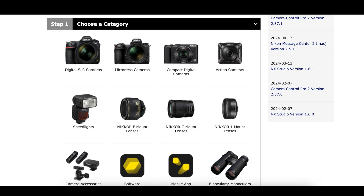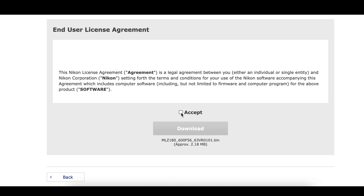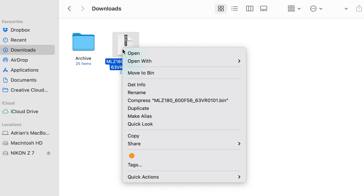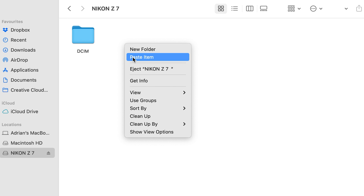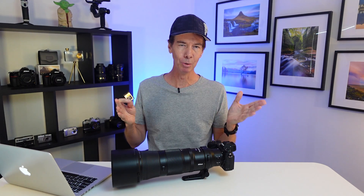If it's not there for you, you can find it under Z mount lenses. Click on the firmware update and this downloads to your computer. Go to downloads and find the .bin file. Right-click and copy, then open your memory card that's plugged into your computer. Right-click and paste that .bin file onto the card. With the camera still turned off, take your memory card from the PC or laptop and put it back into your camera.